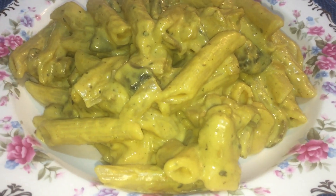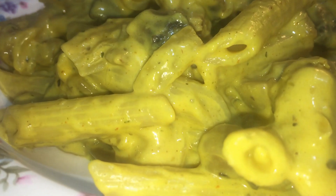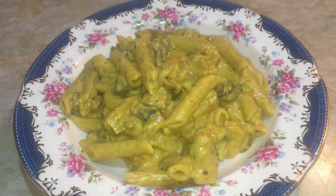Hello everyone and welcome to Ljubinu kitchen. Today I prepared a pasta in cream sauce. Stay with me until the end of the video and see what ingredients you need and how it is prepared.